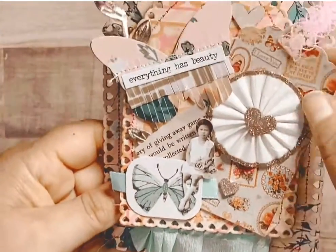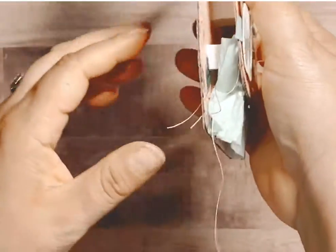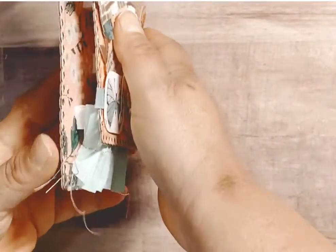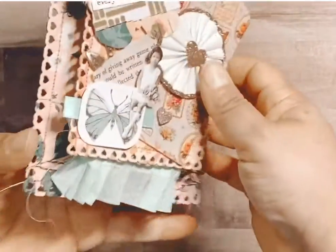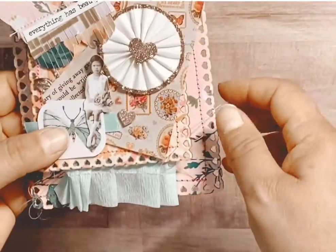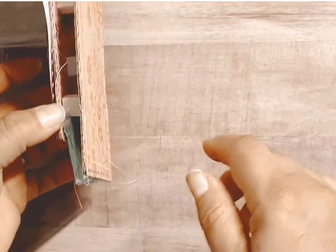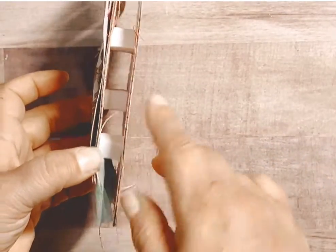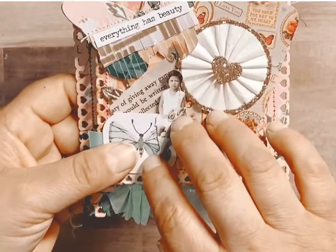In here with my tags, I did layer them. I bought these half-inch pop squares at Tuesday Morning, and they really give a lot of great dimension to tags. So I was really happy with the dimension I was able to get with this tag using those little pop squares.